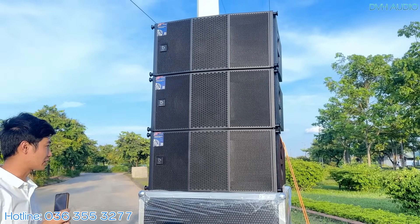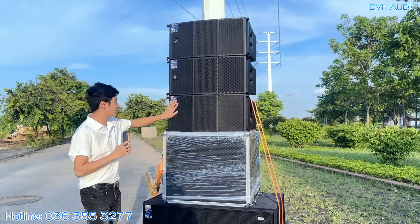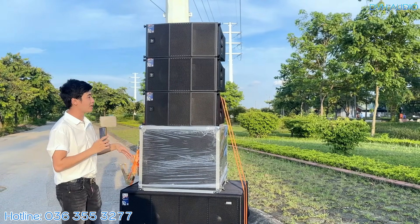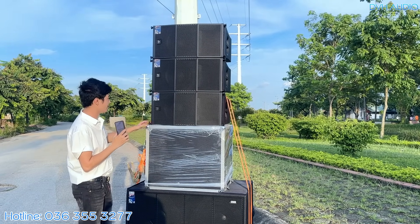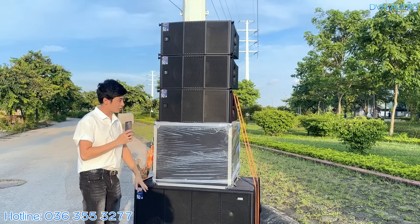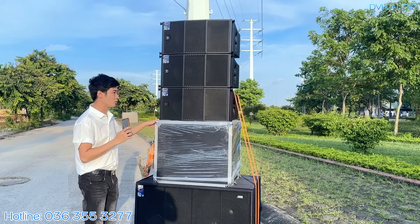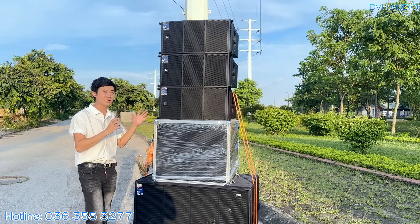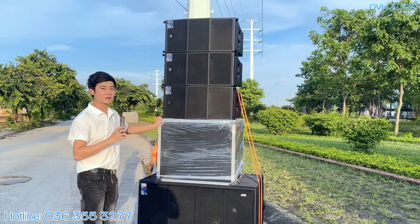Với cấu hình một cặp súp và ba cặp light array như này, quý vị có thể tham khảo cho những chương trình sự kiện. Đây chỉ là một vế thôi — DVH review nhanh vì hàng mới về, chưa có thời gian dựng cả lên test. Đối với không gian hội trường trong nhà thì kín nên không tốn nhiều công suất, diện tích có thể lên đến 600-700m² vẫn đánh rất tốt.